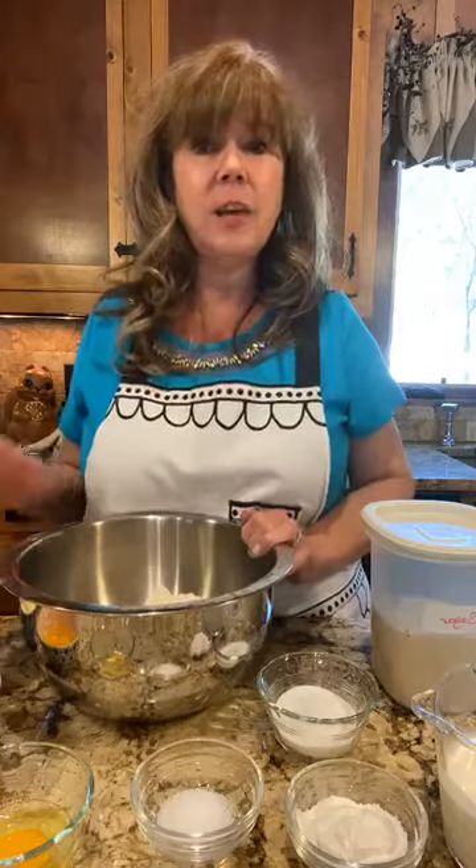I actually had one of my neighbors over a couple of days ago for an impromptu tea party out in my gazebo. We kept our distance on the opposite side of the gazebo, but it was so much fun to just get outside, visit, and have a little tea party with a couple of girlfriends. Today I'm going to teach you how to make cream scones — super easy but very tender and delicate, and you'll be surprised at how easy they are to make.